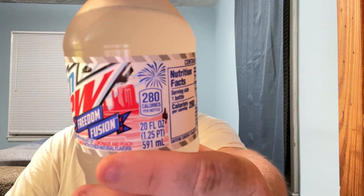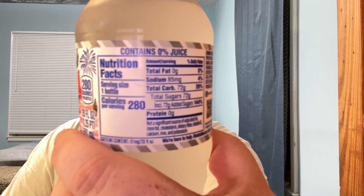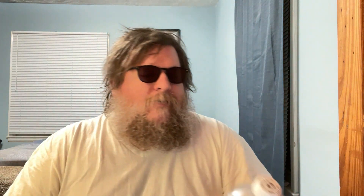Let's look at the label. Don't really worry about the nutrition — if you're drinking Mountain Dew, there's no nutrition to worry about. So there you go. Freedom Fusion.